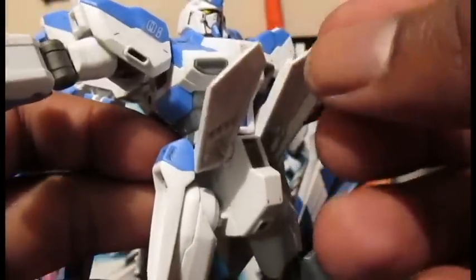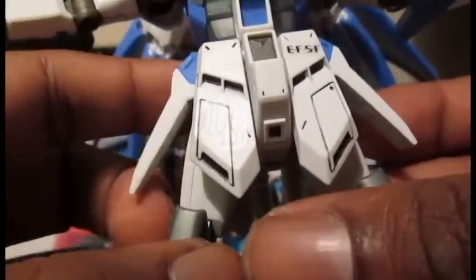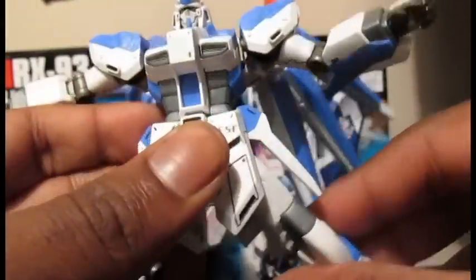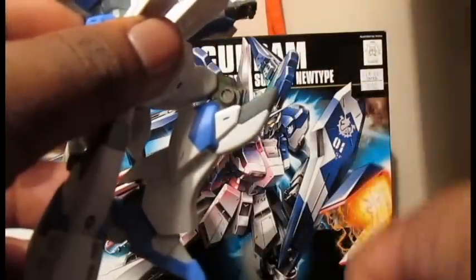And the funnels themselves — only these funnels at the end can spin around. Front skirts can come up that high. Side skirts only that high, and the back skirts do not move at all. The thighs are on a ball joint, so you can get a little bit of movement side to side. Can kick up that high, kick back only that far. It can only come out to the side for a cartwheel. There's a double joint at the knee, but the top joint only moves that far, but you still get a decent amount of movement at the bottom joint.